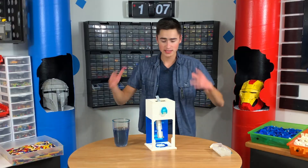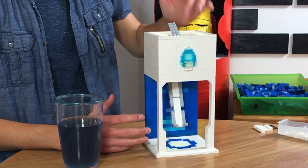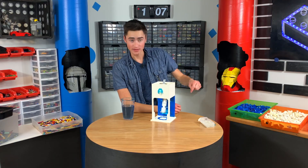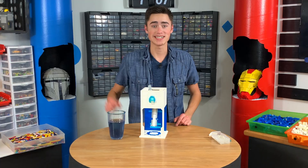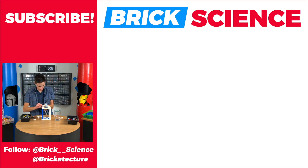Stop the timer. All right guys, this approximately took us one hour to build — super simple, a lot of pieces that you might already have at home if you want to make this. Thank you guys for watching this video. If you enjoyed, make sure you subscribe and hit the bell icon so you don't miss any of our future videos. I really appreciate you watching all the way to the end. That's how you build a super easy drink squirt thingy — just put it in and it dispenses. So make sure you guys like and comment down below what you want me to make next. I'll talk to you in the next Brick Science. See you then. And that's how a simple invention can change the world.